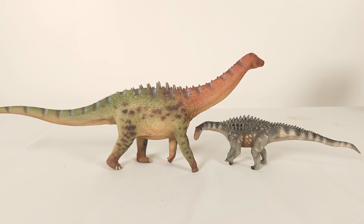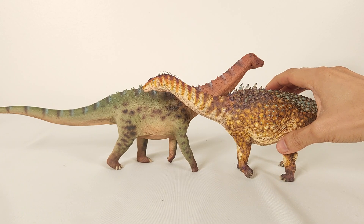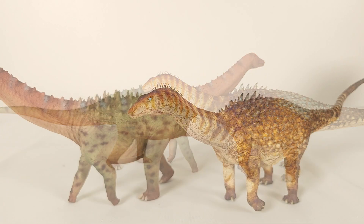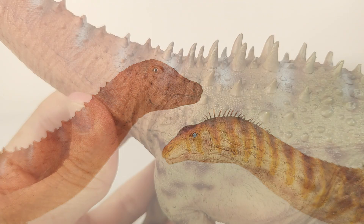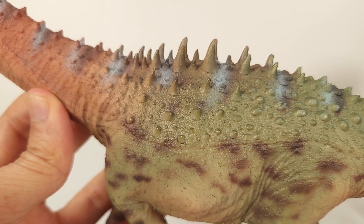Now I want to show you something that's really precious to me. This is the Cesar Gomez Ampelosaurus, and I can't sing its praises enough. You still can never compare to an original sculpt and paint by an artist, and Cesar's work is a total killer. However, if you can't find it anymore, you know that Haolonggood truly offers something out of this world for the low price it sells for.